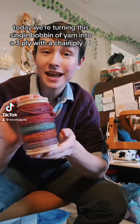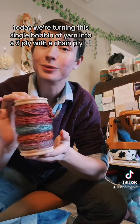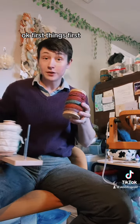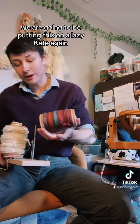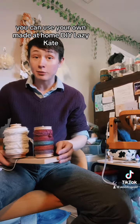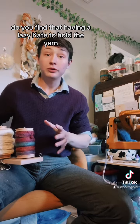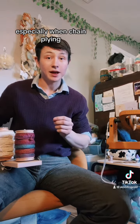Welcome back fiber friends. Today we're turning this single bobbin of yarn into a three-ply with a chain ply. First things first, we are going to be putting this on a lazy kate. You can use your own DIY lazy kate made at home. Having a lazy kate to hold the yarn will make things a lot easier, especially when chain plying.